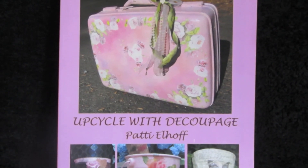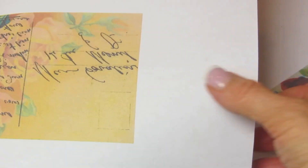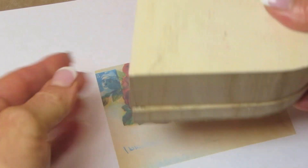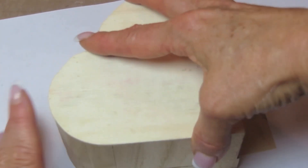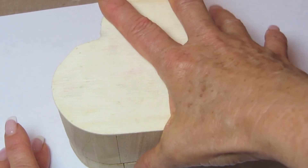I'll show you three different examples. The most common reason that people use transfers is for the script, the writing or the text. You want to make a copy from your photocopier. I'm going to show you how to use a laser copy and how to use one from your inkjet printer. You do want to make sure you've got the script flipped because when you do a transfer, everything is going to come out backwards. So the very first thing you want to do is make a copy, and you can go to the Graphics Fairy.